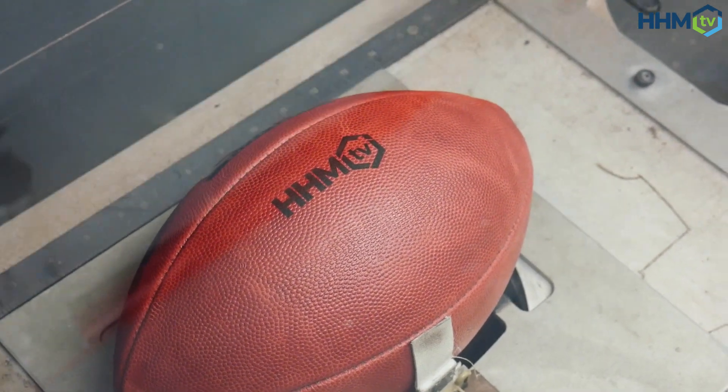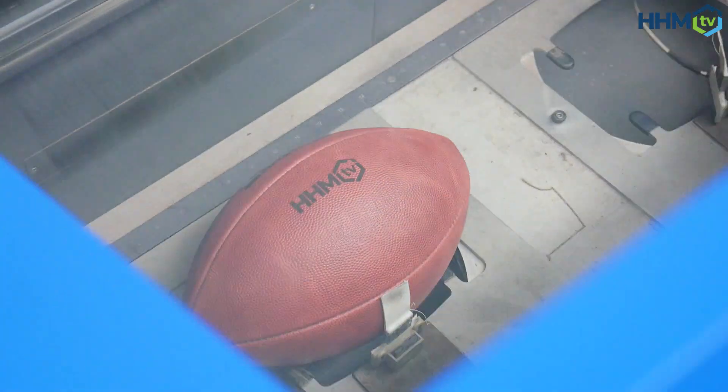It's just fascinating to see all the work that goes into making these footballs, and you are able to see just how important the human touch is to the process.